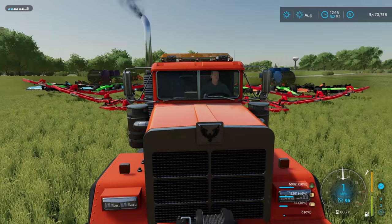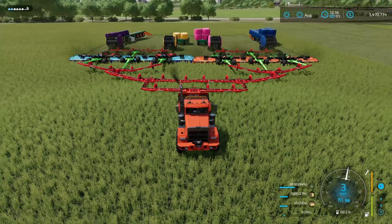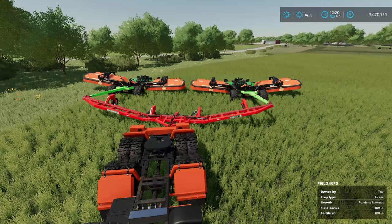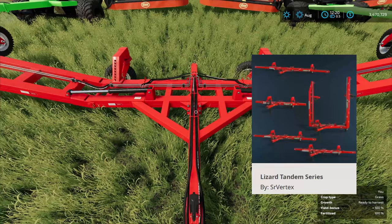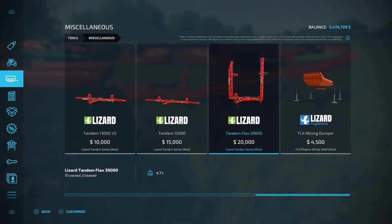Just because you can, doesn't mean you should. How's it going, everybody? Driver 53 here. Today, I'm going to show you how you could have a 40-meter-wide mower, baler, collector contraption. In reality, I want to show you how to set up a 20-meter one because the 40-meter one, while awesome, doesn't go that fast at all. Here is the main part of this contraption — first you're going to have the Lizard Tandem Series right here. This is the 39,000. To find it in your store, come down to Miscellaneous, then go all the way across to where your tandems are.